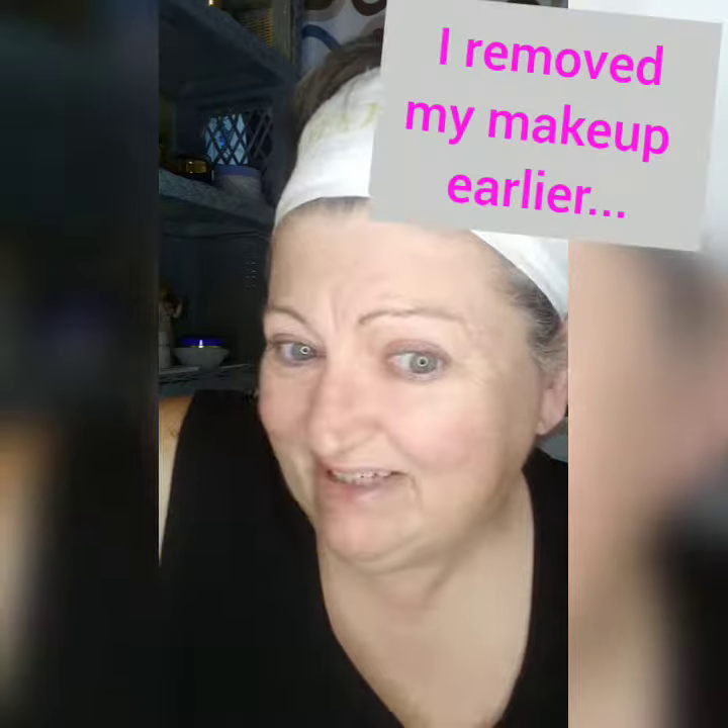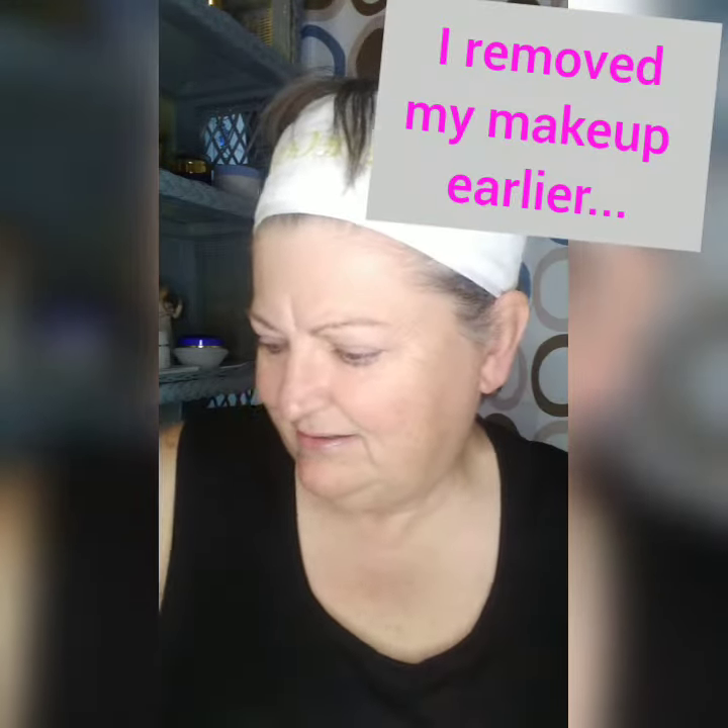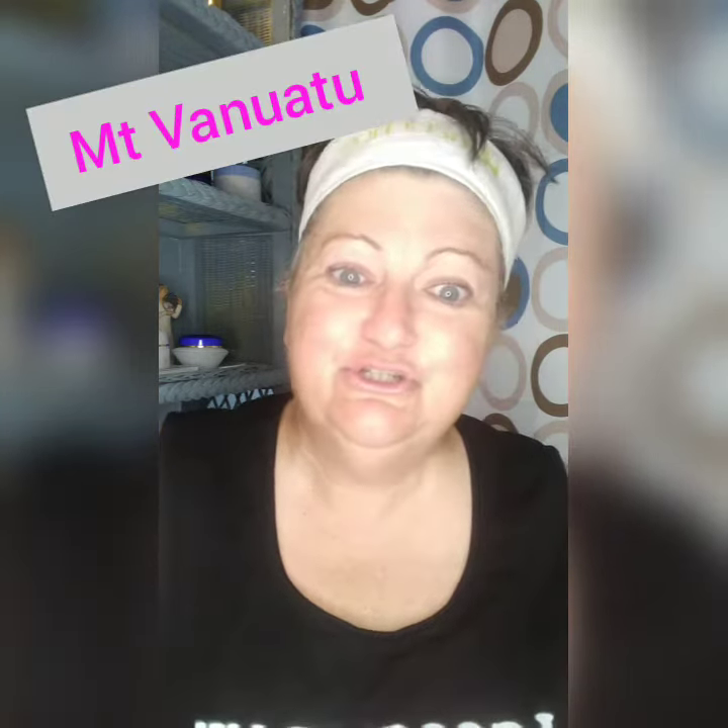So I wet my face, and then I squeeze a little bit of this volcanic ash from Mount Vanuatu — I think I said it right. And you'll notice it is black. A little bit goes a long way.